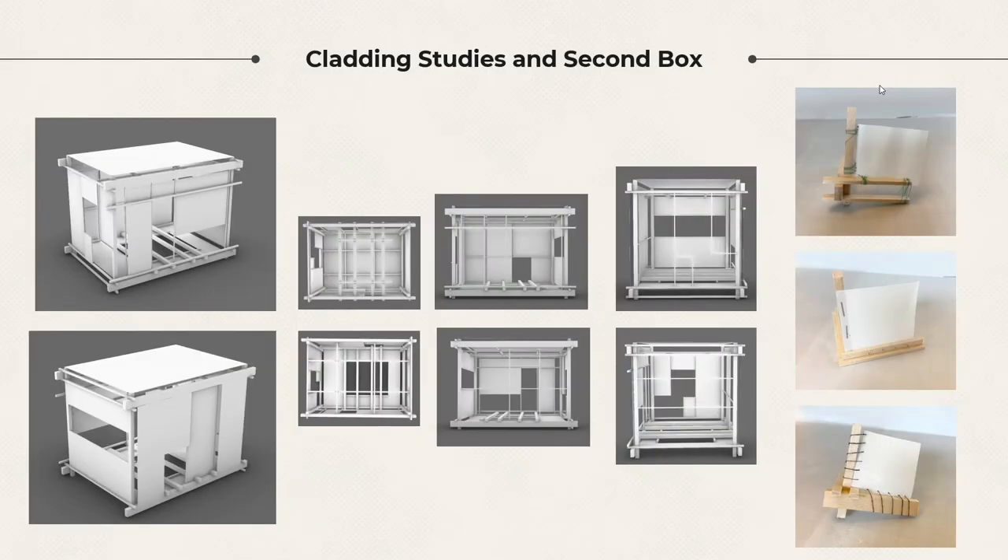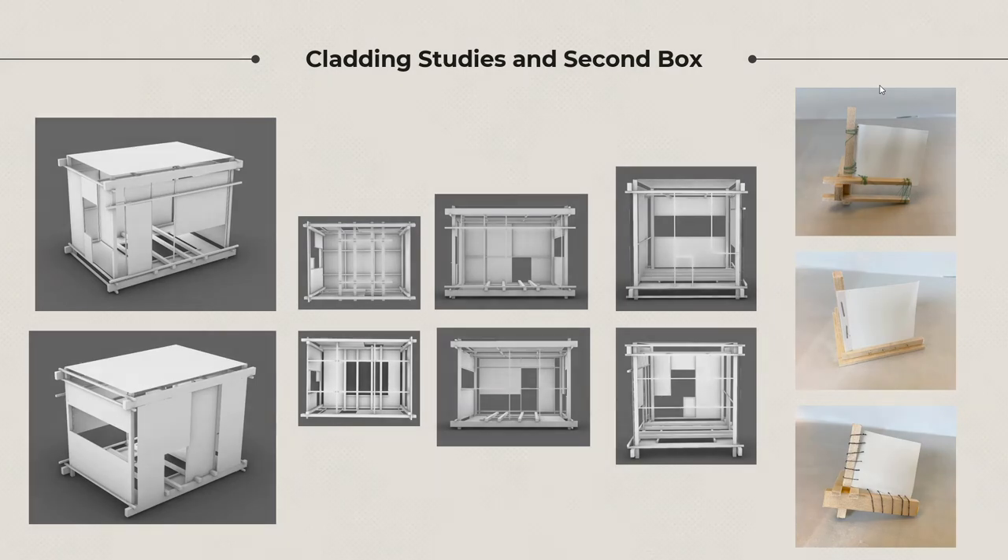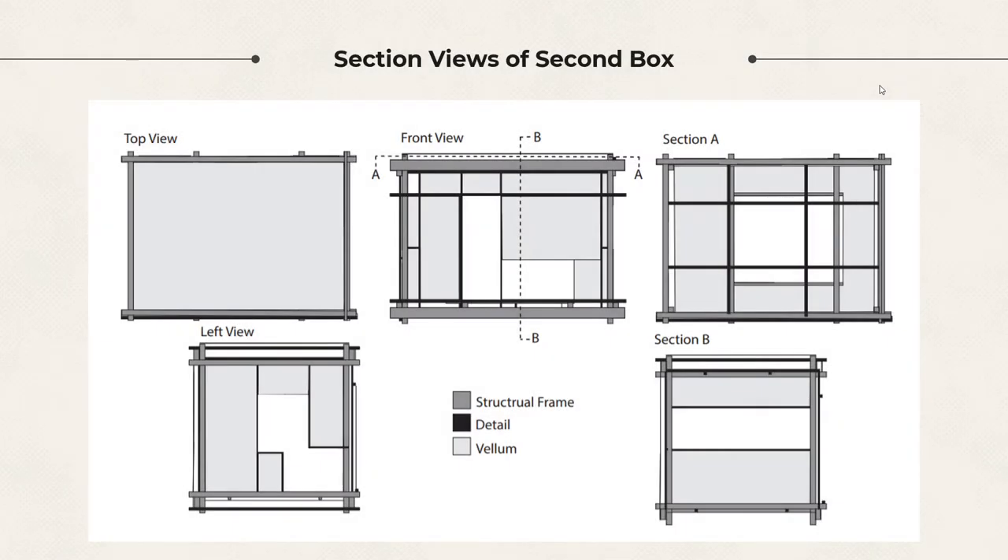My second iteration strayed away from both those ideas. I was rather taking inspiration from our previous project, which explored composition. I focused on how to best display the hand and the bounding box acted merely as a display case. Though my goal with this was met, I felt it strayed too far from my initial inspiration, and so I wanted to create another rendition of a cage.